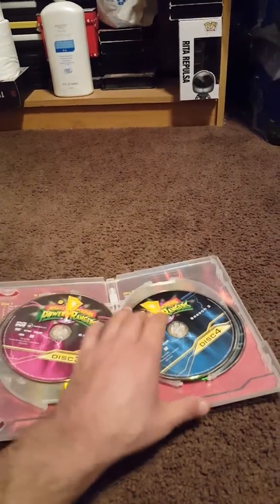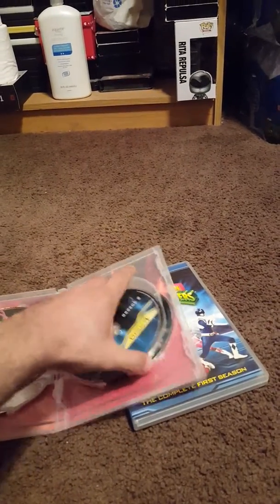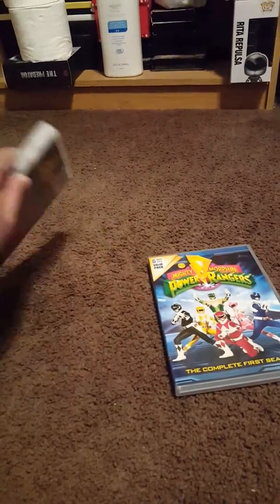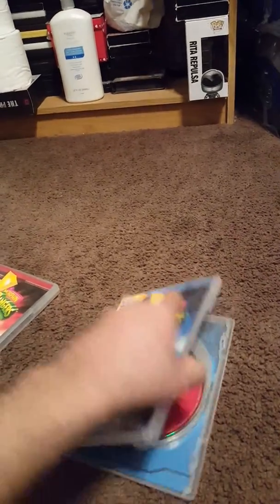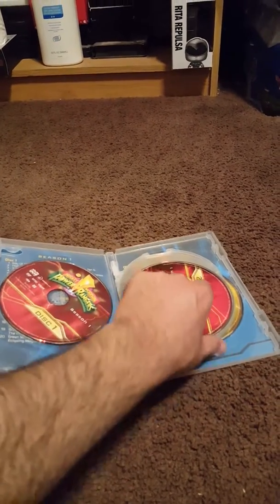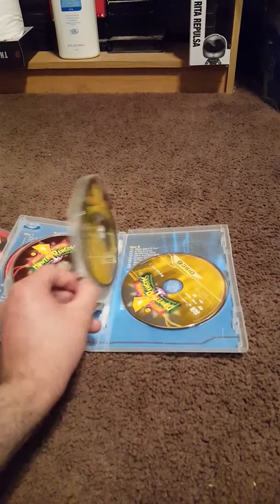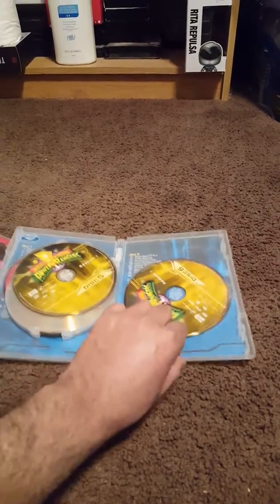You can see blue, and red, and yellow. I wish the Alien Ranger Saga was included in this one too, or even the specials — but it's okay.